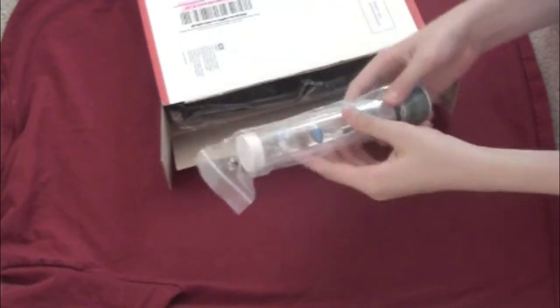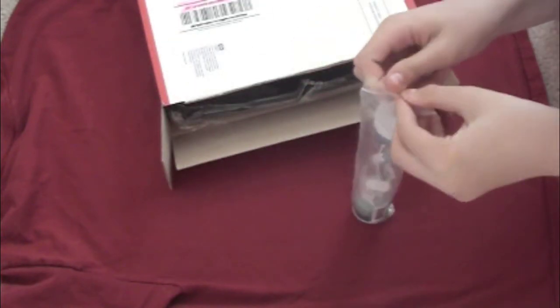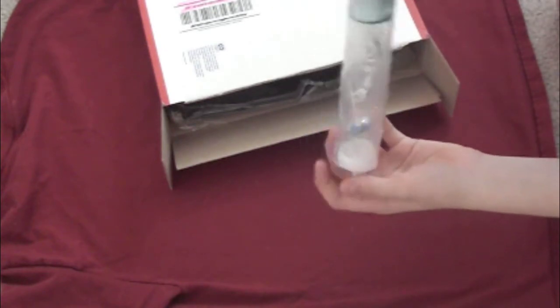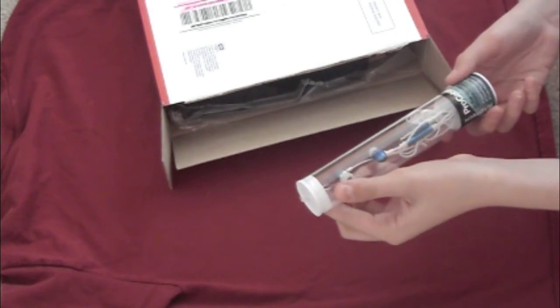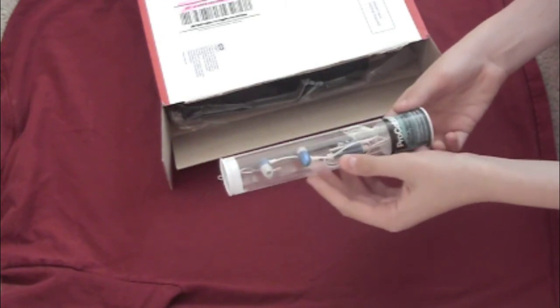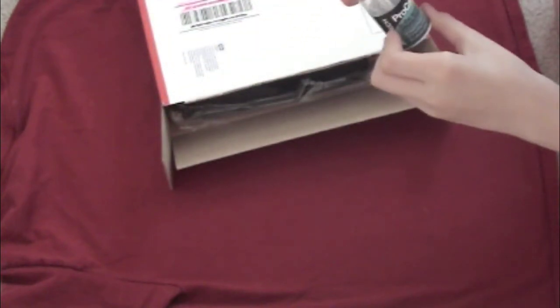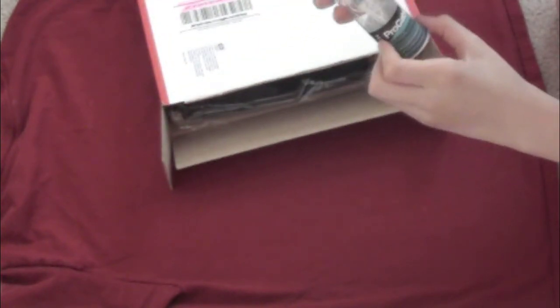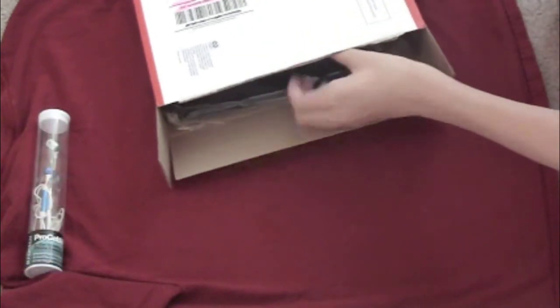First thing I see — check this out — headphones! This is the Pro Cable in-ear isolation iPhone headphone set. That's pretty cool, check it out. That is awesome, I like the color a lot. I need new earbuds because I gave up the ones I bought for myself.